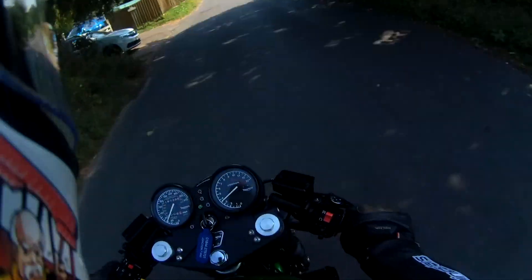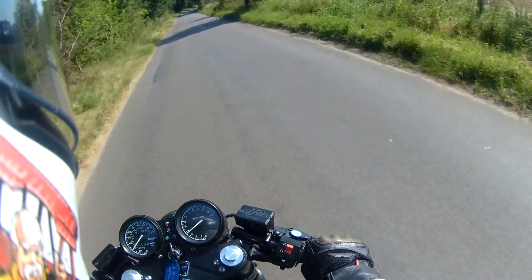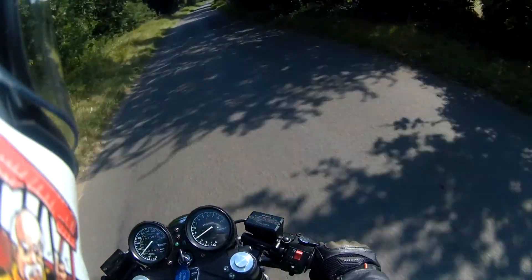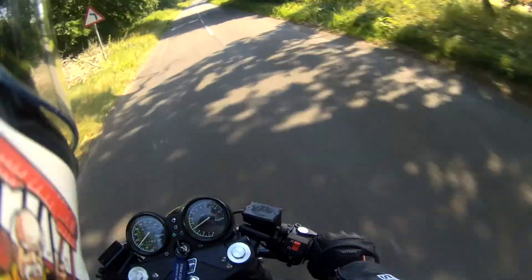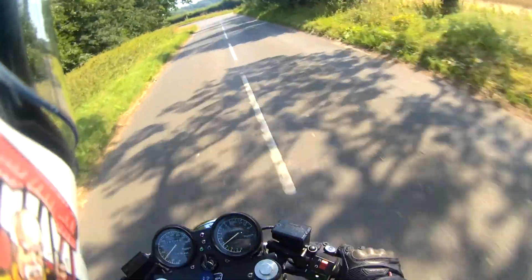It's got a lot of growl. It's got a MOT Venom 3-into-1 with a removable baffle, so of course we've removed the baffle for the full sound.